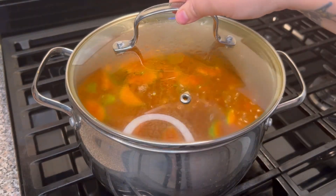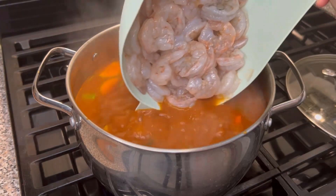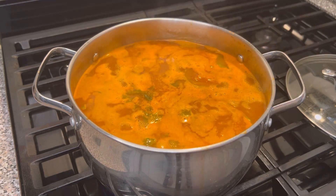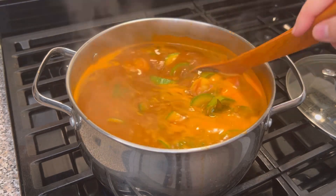At the end we're gonna add the shrimp. Since shrimp cooks very fast, we're only gonna cook for about four to five minutes. And it's done — our delicious shrimp soup is ready.